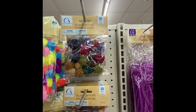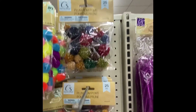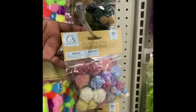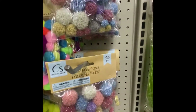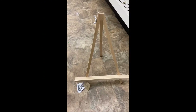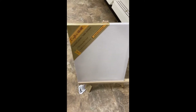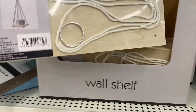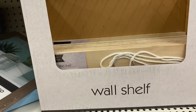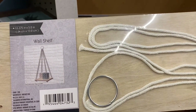Crafter Square has some new pom-poms — these are plum pom-poms and you get 25 pieces in the pack. Here are the colors they have. Crafter Square also has an easel for your little artist. The wall shelves are back — let's take a close-up look. The holes are already in here and you've got the screws and the hook.